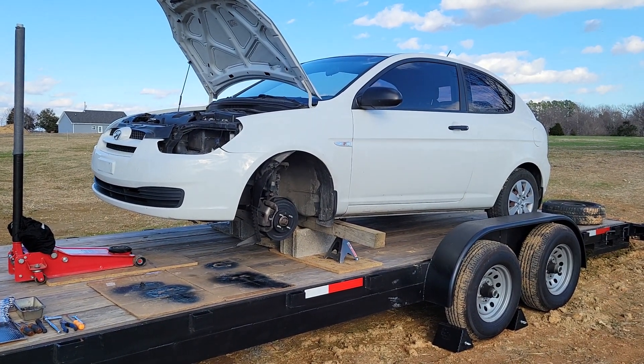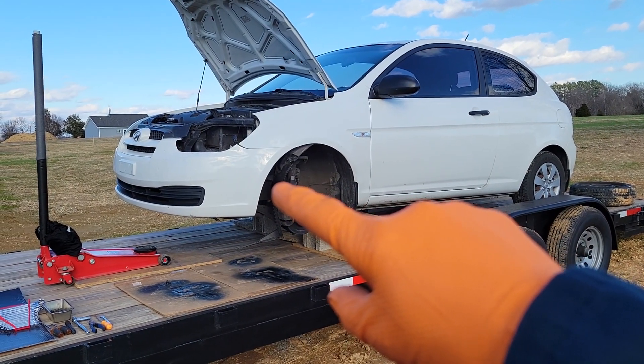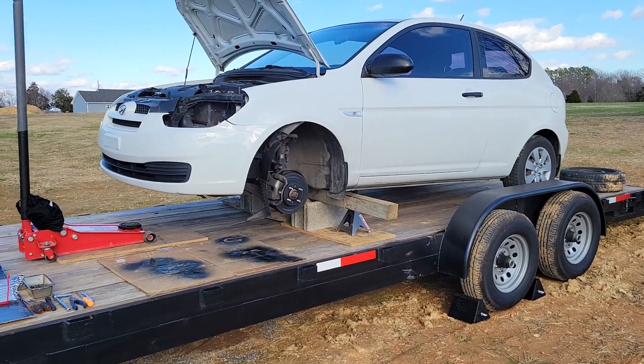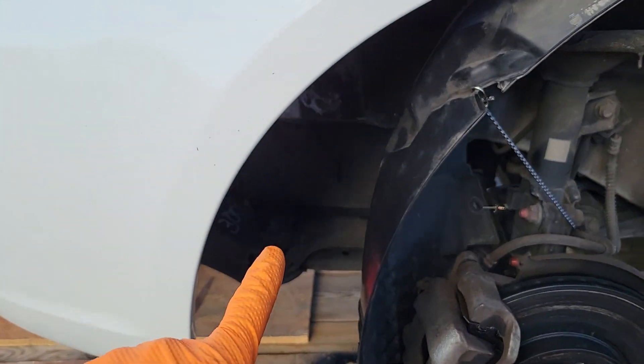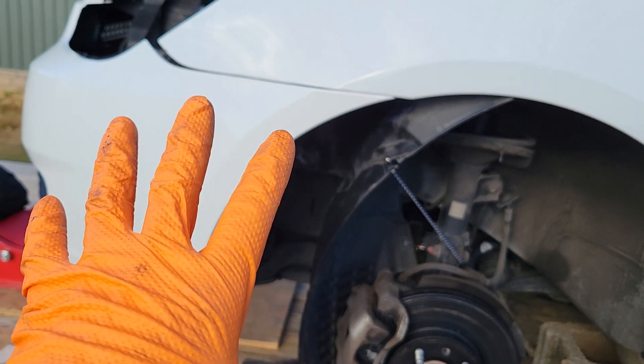Hey everybody, welcome back to the channel. Thanks for tuning in. I'm going to show you how to remove and replace this front bumper on this 09 Hyundai Accent. Long story short, I've kind of started taking off some parts. I've got the wheel well off on one side and not the other, so I'm just going to kind of show you where I'm at.